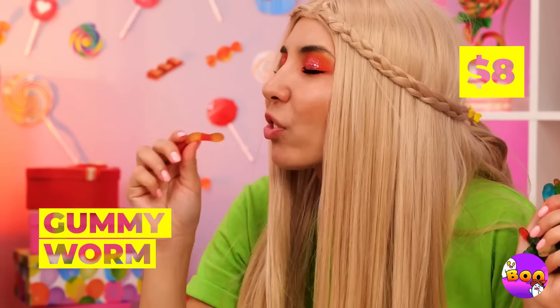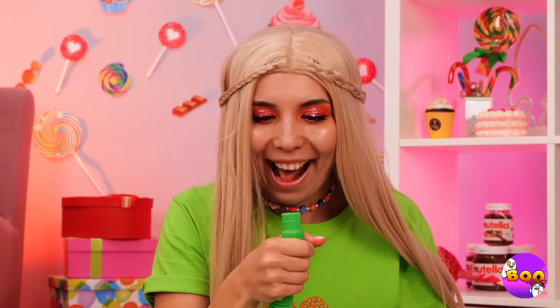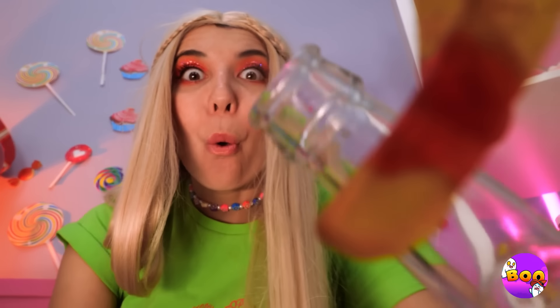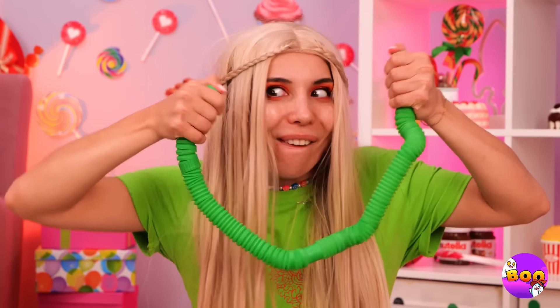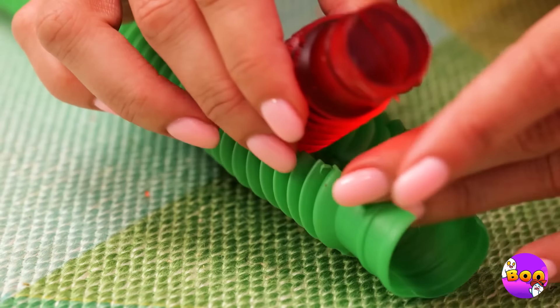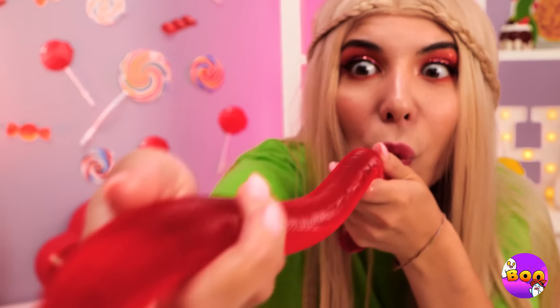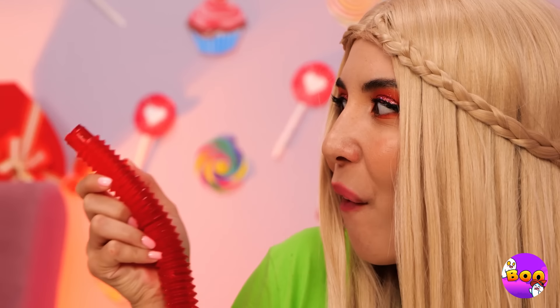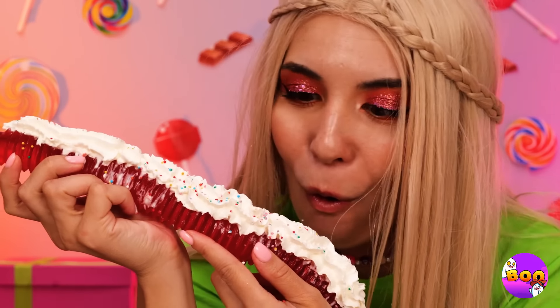Gummy worms are a tried and true classic for a reason — well, worms and tunnels do go together. So let's give them a nice homecoming, drinks included. The gang's all together, so let's start dancing. It's time to open everything up so we can enjoy our brand new giant gummy worm. And it's a big one. Let's add some toppings like whipped cream. It's so beautiful you hesitate to eat it — but not that beautiful.